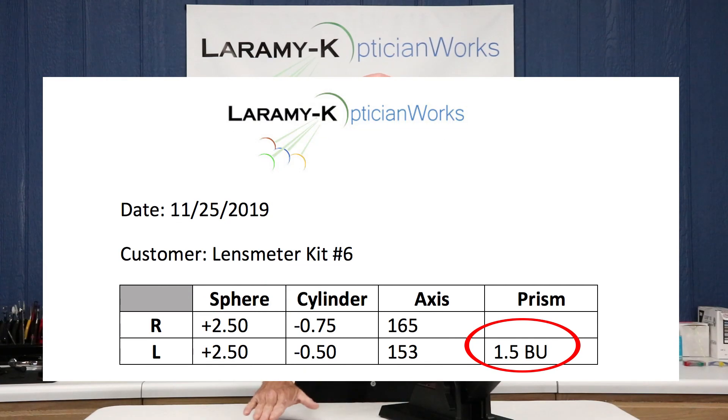That's really what I wanted to convey with lens meter kit 6. Keeping in mind: if your job order form does not have prism requested and you have it, the job was made wrong. If your prism value shows one and a half up and you're verifying this and sure enough you have one and a half up, then you're good to go. Lens meter kit number 6. Next time we jump into single vision lenses again and do some layout work to reinforce what I was just talking about on the whiteboard — I will see you next week.